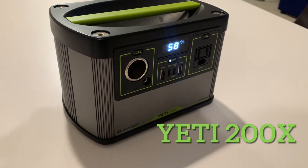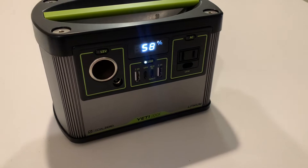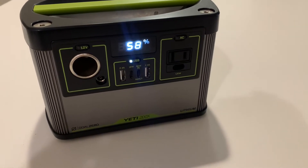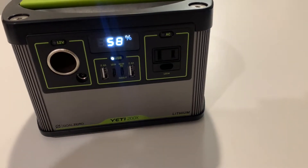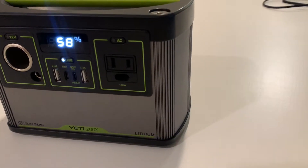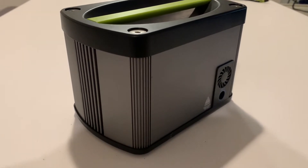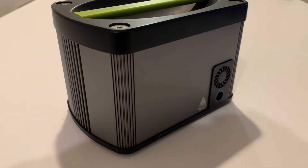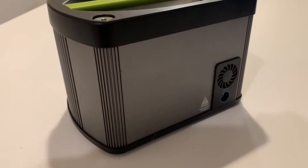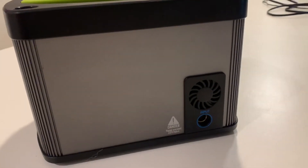Today we're reviewing my absolute favorite piece of camping gear, the Yeti 200x — this is the best thing I own. We're going to get right into the details of what I've personally experienced, not what Goal Zero states off their site, because ultimately the only thing that matters is what real people are getting out of it and real-world testing results. Let's get to it.